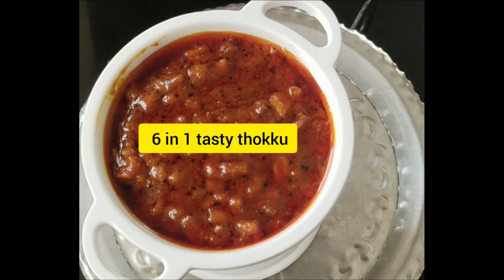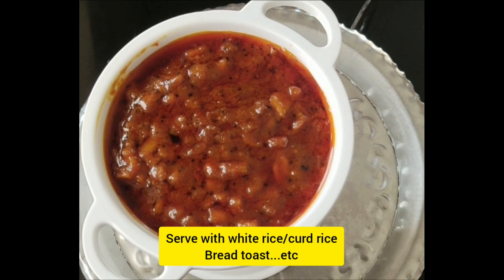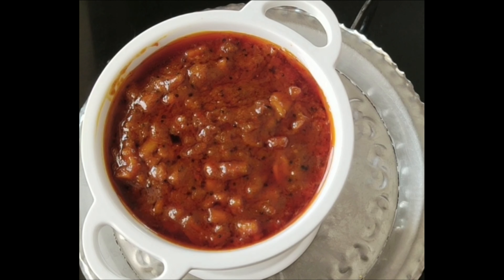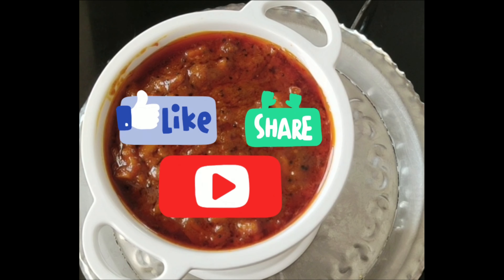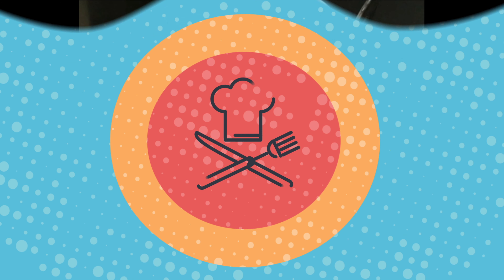Now you have a 6-in-1 tasty orange peel recipe. If you are ready, you will be able to enjoy all the food. I already uploaded a candied orange and orange rasmalai recipe — check those videos. If you enjoyed this video, try it, like, share, and subscribe to KNP Kitchen. Thanks for watching.